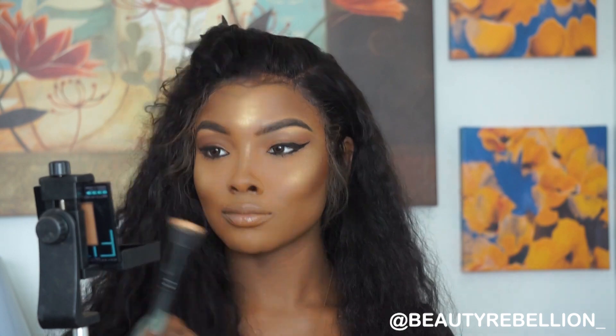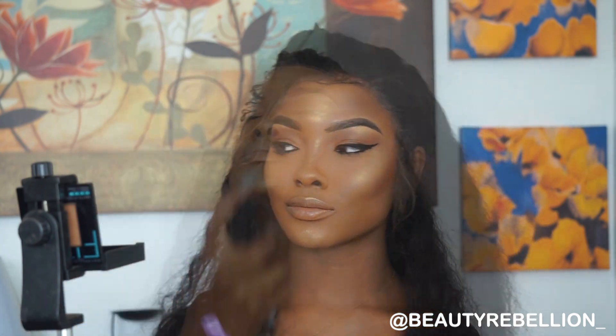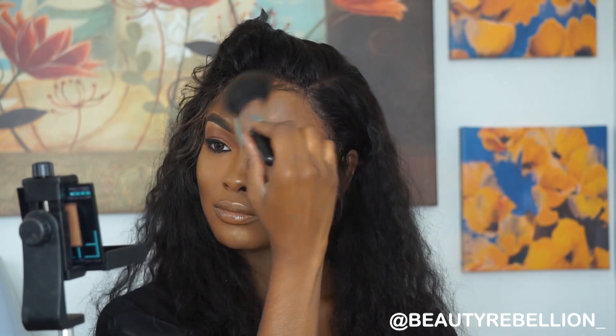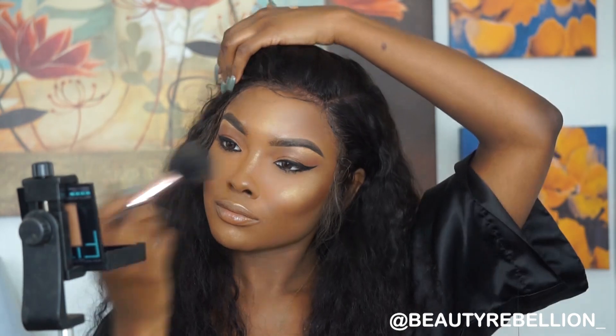I'm going to put highlight all over my forehead — it may look like a lot, but now I'm going to set my face with the Urban Decay All-Nighter spray and blend it in. If you thought the highlighter was a little too harsh, this will definitely make it look more seamless and dewy.